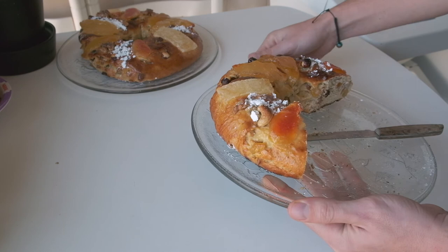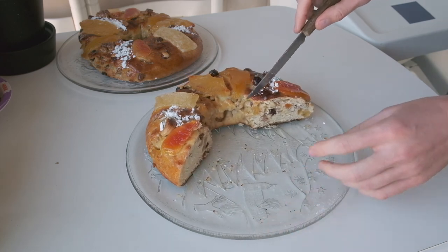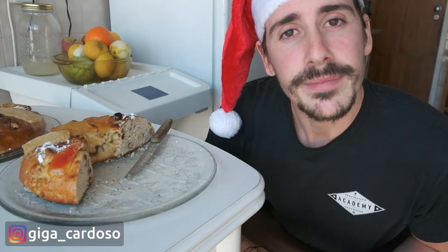The dough I made was big enough for two cakes. Since this one is to take for Christmas dinner at grandma's house, let's have a look at the cross section of the other one I baked for my house. Look at that! And that's it for now — stay safe and happy holidays!